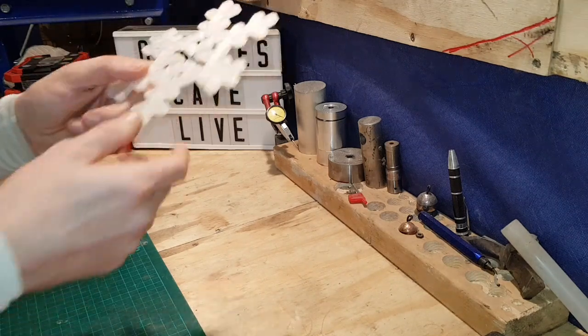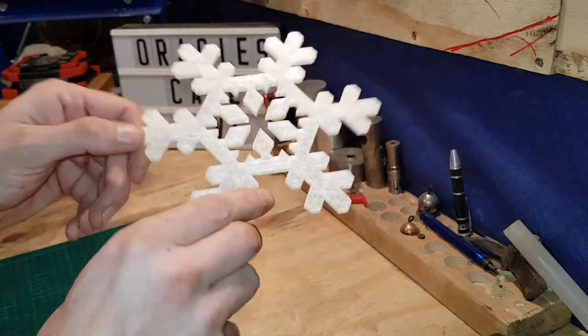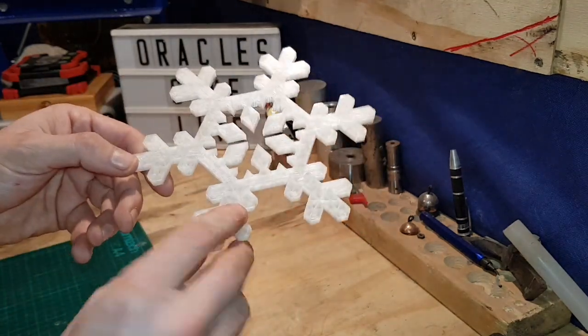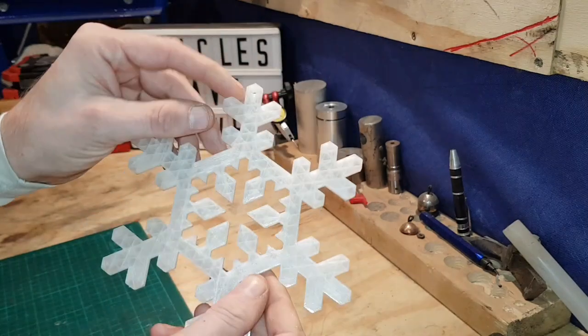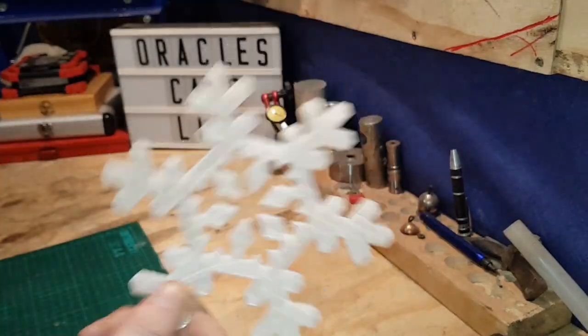First up here we've got this glow-in-the-dark filament snowflake, and it actually works — it has a little hole at the top to hang it. It's Christmas of course, and with it being Frozen theme.